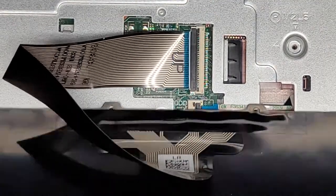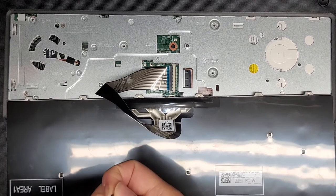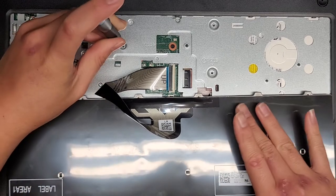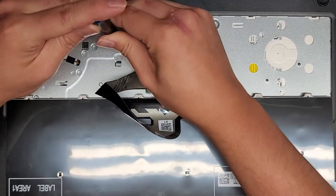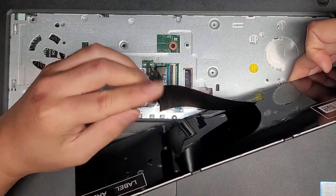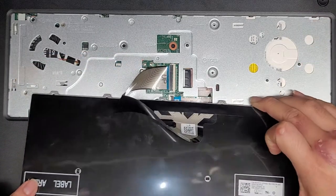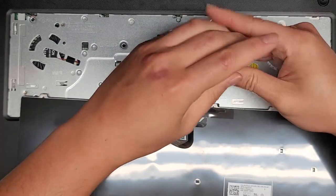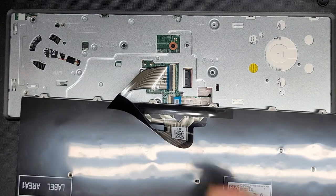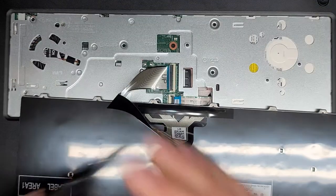Don't forget the screws that are underneath — let's put those back. There's one up in the corner, one right here, one underneath the keyboard cable, and the last two as well. This design is nice because the keyboard cable is so long, so you can maneuver it really well. You don't want to get more creases into the cable though, because you can damage it that way.